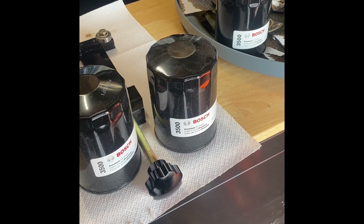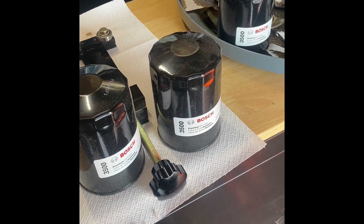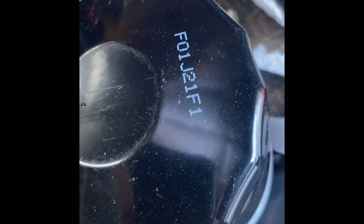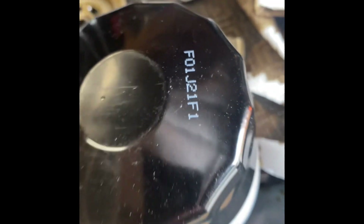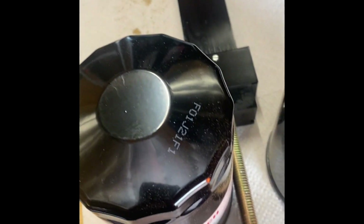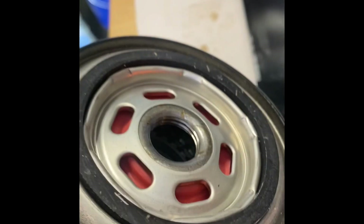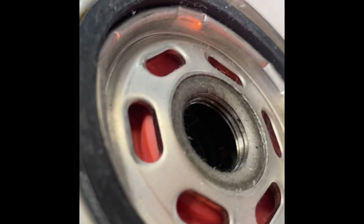While I'm letting the old one drain out before I cut it in half, I've got the one I just cut open here — it's date stamped F01J21F1. I've got another one with the same date stamp, and that one is louvered. But I also have a bunch with a different date stamp — F01F26F1 — and if you look inside those, you'll see they have drilled holes instead of louvers.